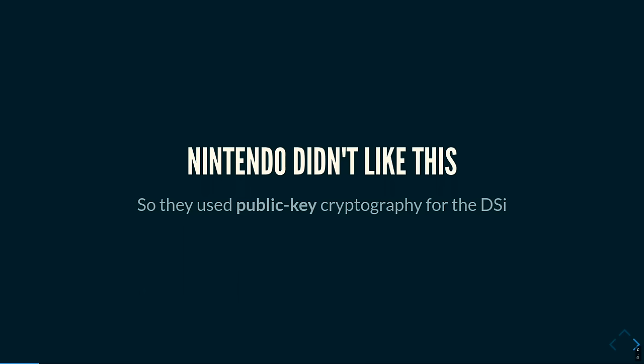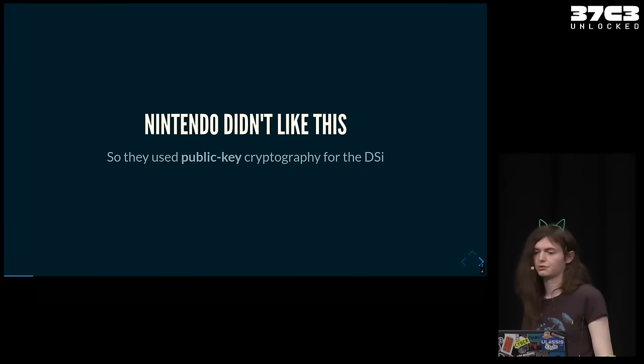That means that from that point on, Nintendo had to use public key cryptography, which does not have this problem — which means they completely changed and used a completely different security system in the DSi as compared to the DS.